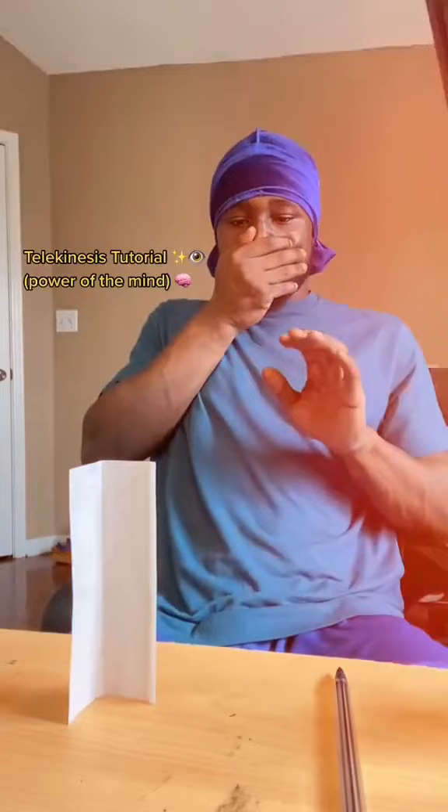Next, focus on the dot and set the intention to knock over the paper. And there you have it — good luck training, y'all. Share with a friend.